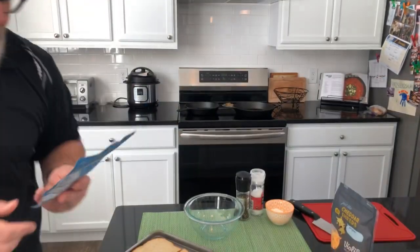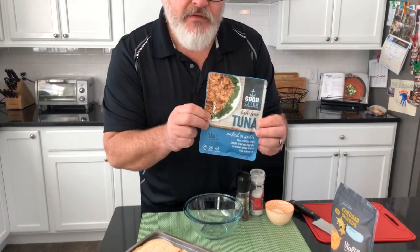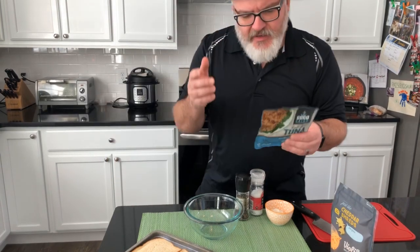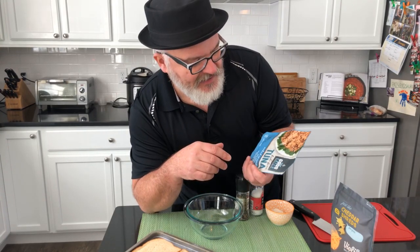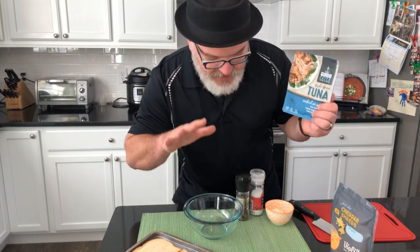Oh hey — you can tune a piano but you can't tune a fish! So today I'm going to make a tuna salad melt with Good Catch Foods' fish-free tuna. I happen to know Chad Sarno — I met him a few years ago at the Natural Products Expo West in Anaheim, California. He and his brother are the chefs behind this line of products, Good Catch Foods.